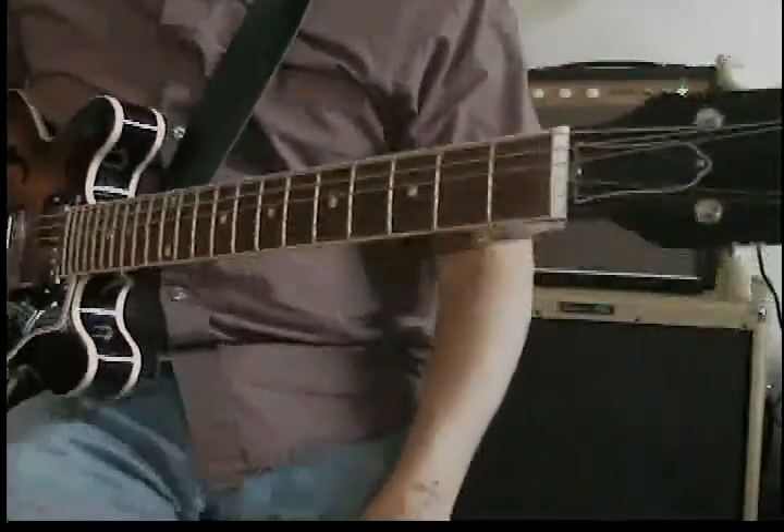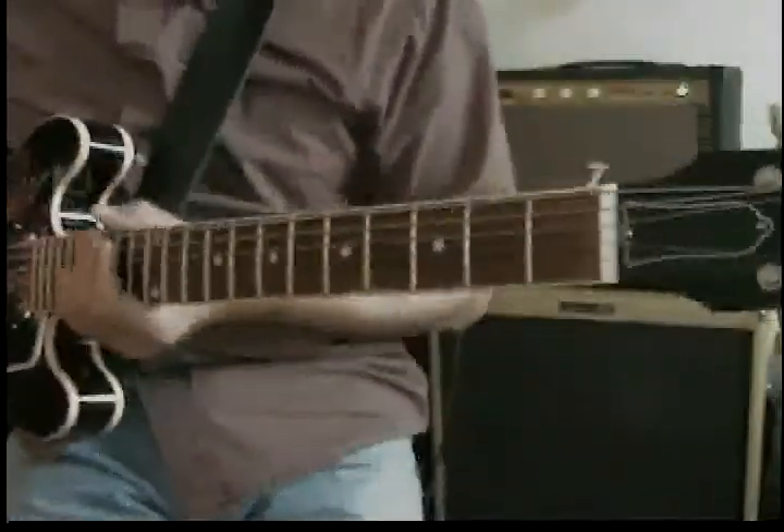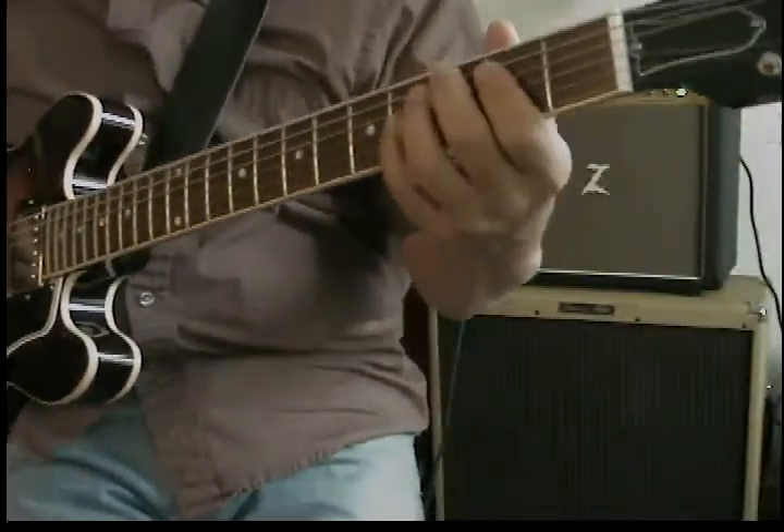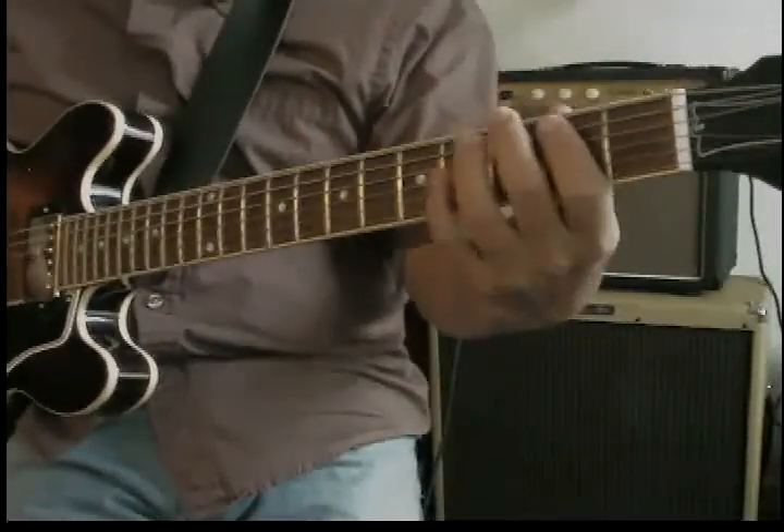I talk a lot to my students about how to use different scales to affect chord changes. But we're just going to start with a simple E blues. You're sitting there, you know, jamming on the chords, if you've got the little rhythm...